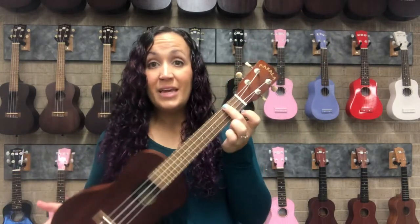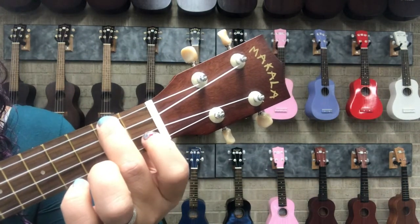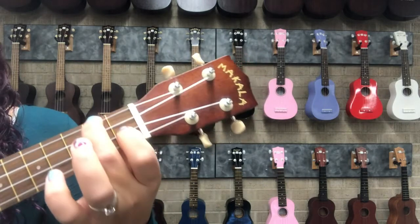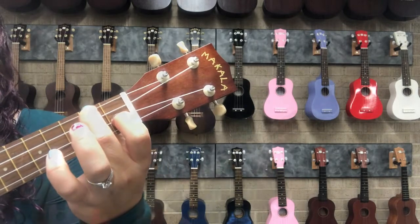So we can keep that finger there. We just skip a finger so we don't play the third string, and we put our index finger in the first fret on string number two. We press those both down and strum.